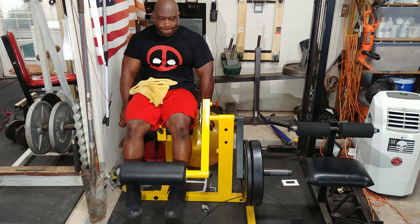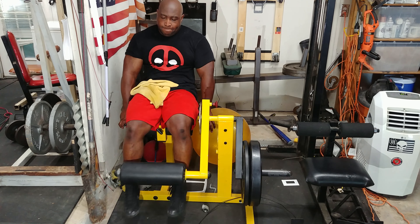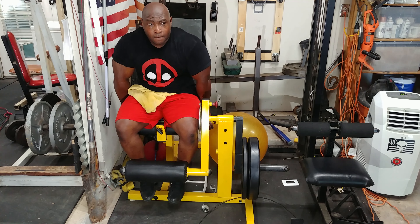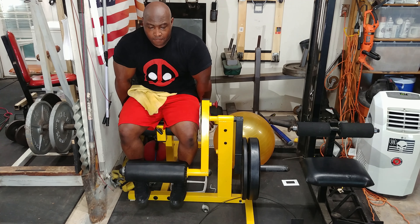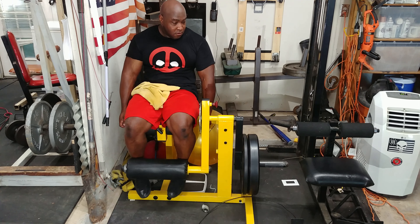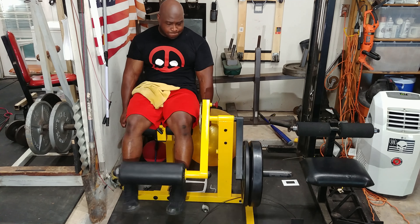Afterwards I moved on to some light leg extensions. I keep them light and just do them really for blood flow. I don't believe in doing heavy leg extensions because they hurt my knees if I go heavy. By doing them quickly with minimal rest at a light weight, I'm able to get a nice burn in my quads.